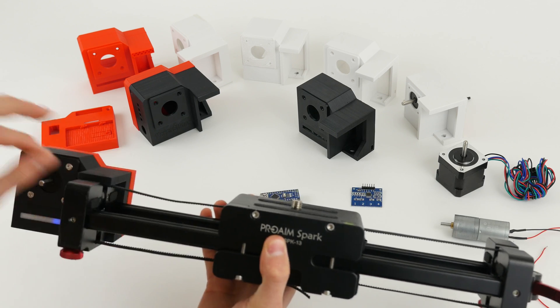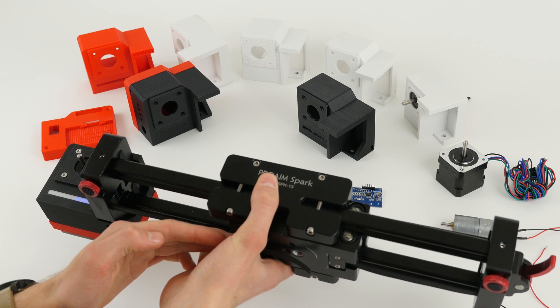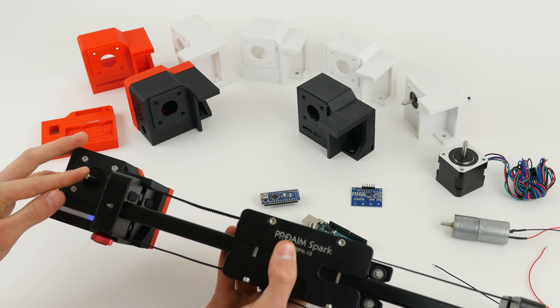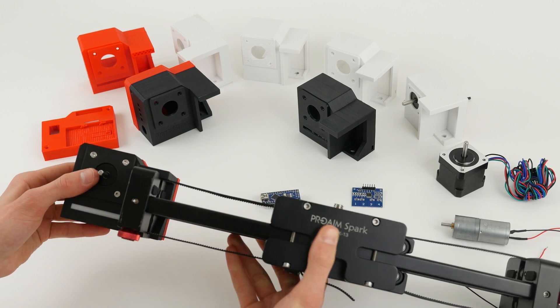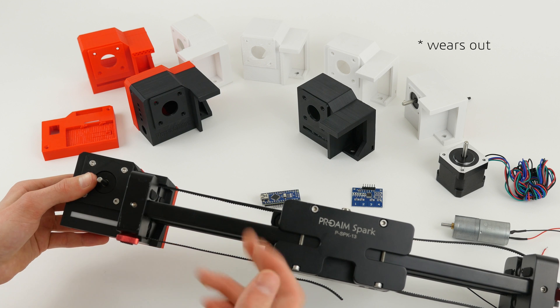Once you have the belt installed, you simply pull it out, unscrew it here, unscrew the holding plate, and wrap it around the VersaSlider. I don't have the gear right now as I need to 3D print one myself, but in the package you will get two gears in case one runs out. Just put it over and you'll be done.